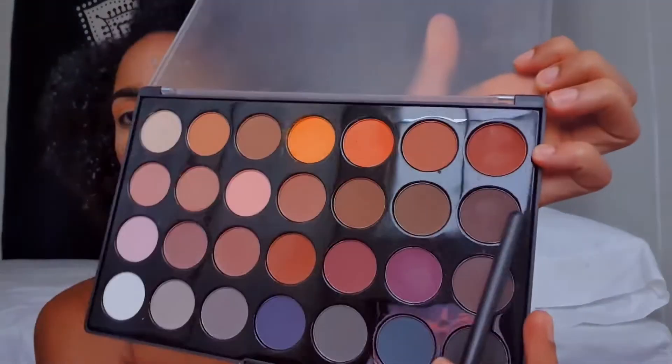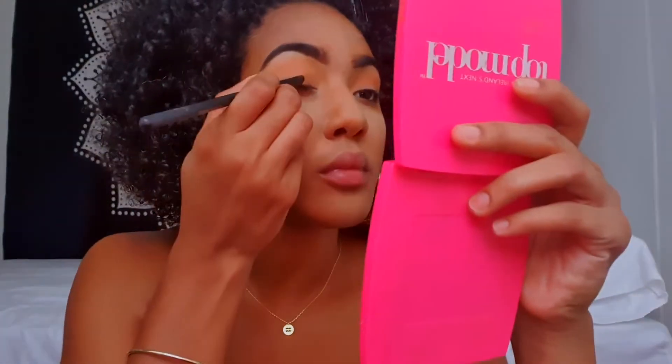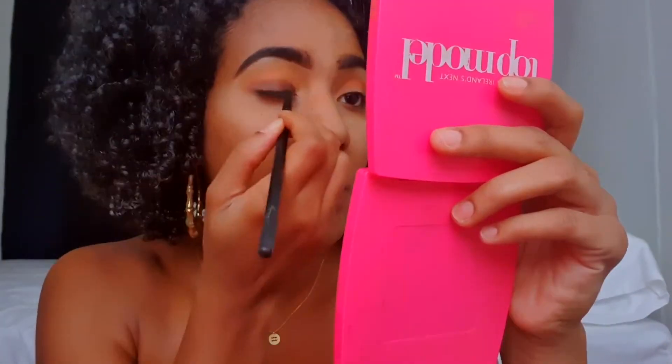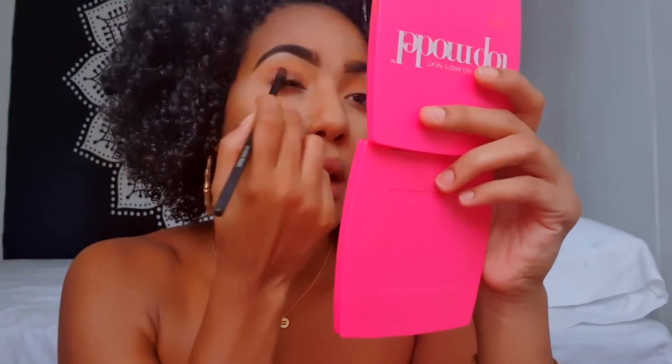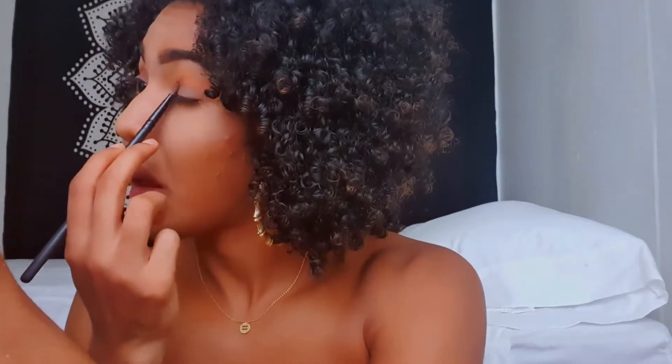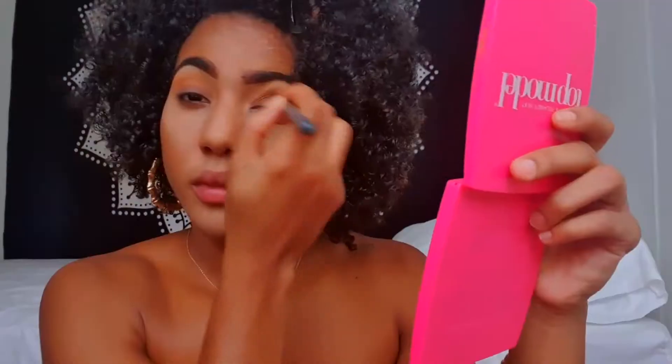Now I'm going to take this shadow brush and I'm going to use this greyish brown color and apply this all over my lid. Don't forget to blend and reapply if necessary.